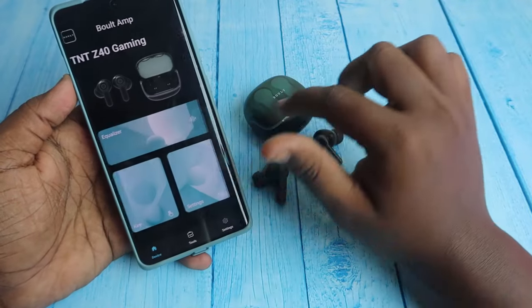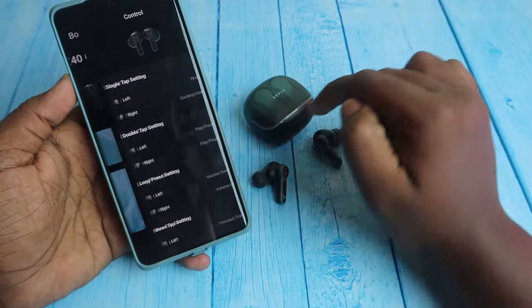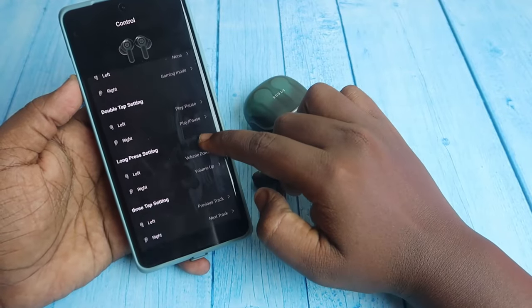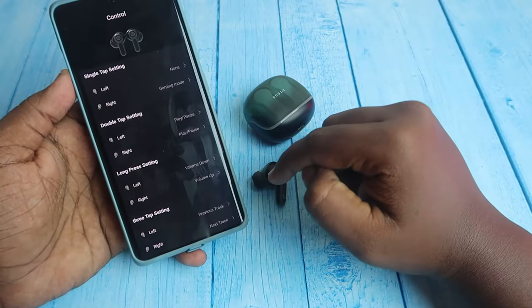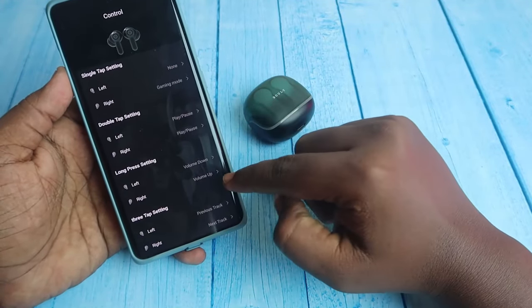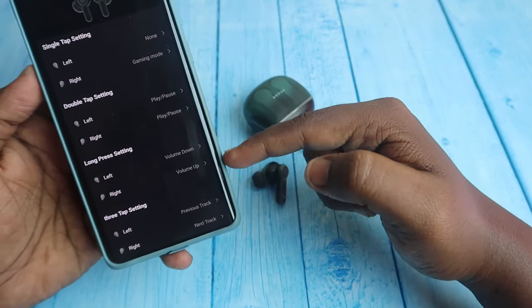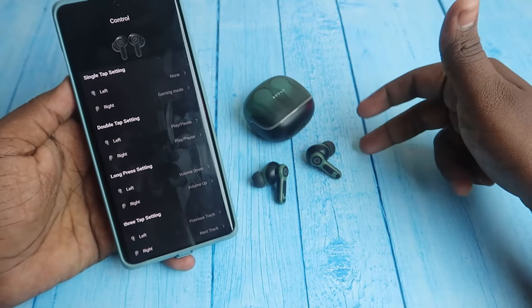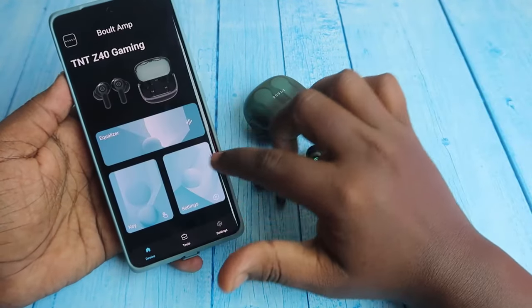Going back, here is the key options section. There are different actions available: single tap, double tap, long press, and triple tap — you can select whatever touch action you want. For example, for long press you can set volume up and down, so you can increase or decrease the volume directly from the Z40 gaming earbuds.